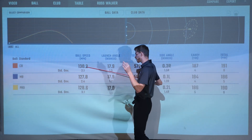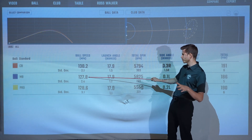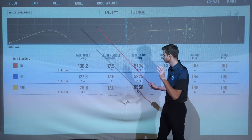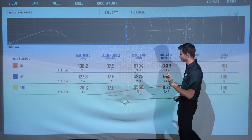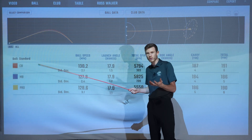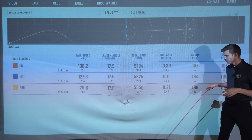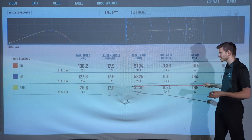Ball speed — the CB actually pipped it. Surprising. When I hit them all out the middle, there wasn't really anything in it — probably 133 from the Pro, 133 from the CB, maybe 131-132 from the MB. So on average, over a hell of a lot of shots, the CB pipped it. Very impressive. Launch — CB and MB are the same, as we'd probably expect — same loft, so not massively different. A little bit lower launch in the Pro, which we'd expect with the hollow body and slightly stronger loft, and about 300 revs less spin. CB and MB are pretty much exactly the same in launch and spin.